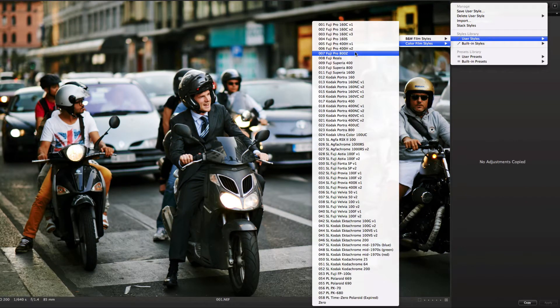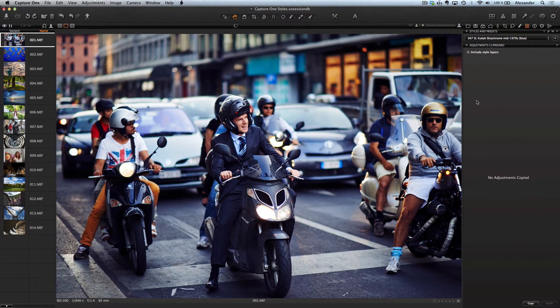And also there are 58 color styles. You can move the cursor to each style and immediately see the result of its work. This is a great tool for photographers.